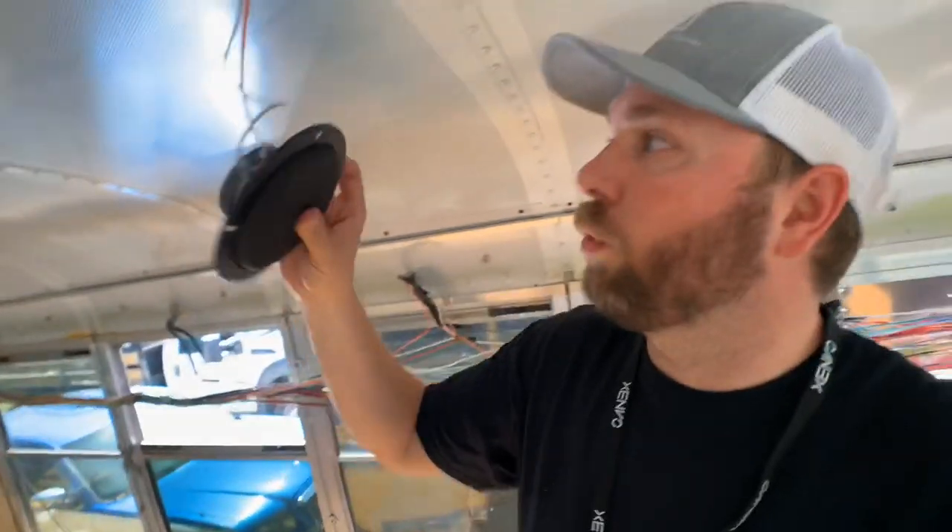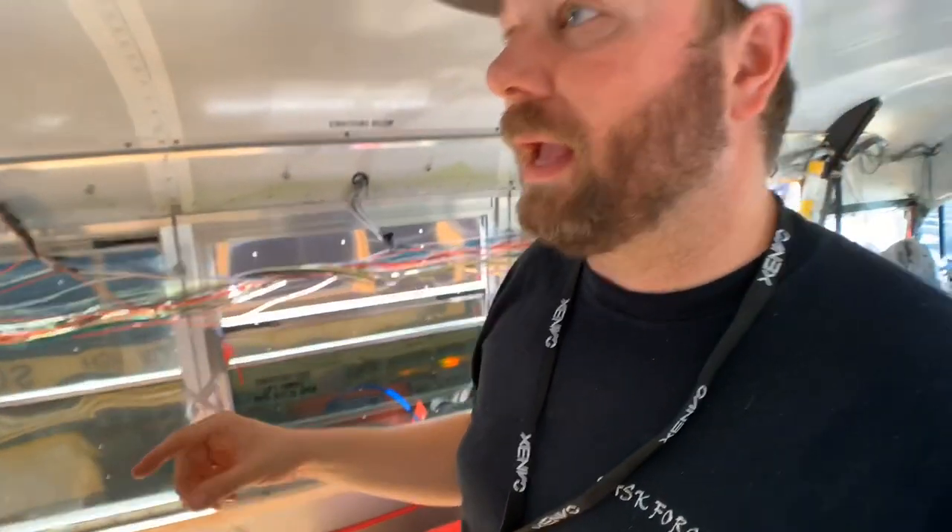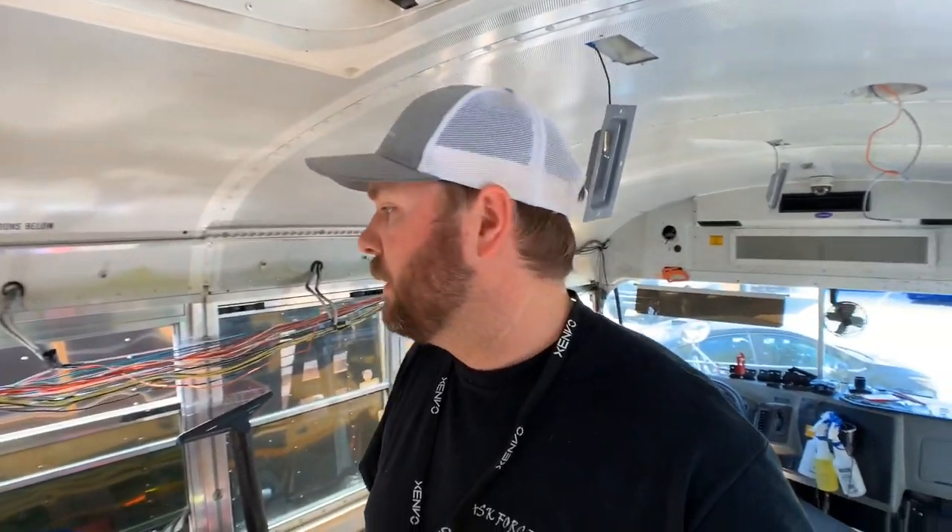Right now we are going through the rat's nest of wires and tracing them. We started at the back — we find the speaker wires, how they're connected, positive or negative on the back — and we're tracing that all the way up to the front. We found that each speaker is connected to one other speaker, so each circuit has two speakers on it. We're not cutting or disconnecting anything yet — we're going to be keeping our speakers, just disconnecting them from the bus setup and connecting to our own setup so we can play music through the bus without using the bus radio.